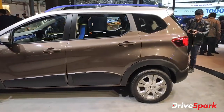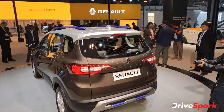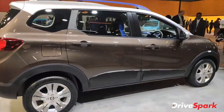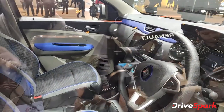I will give you a quick walk around the car. Let's go and see this car. As you can see, it has an AMT gearbox.